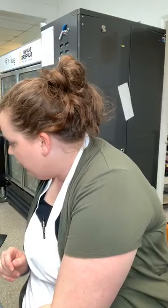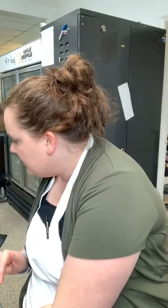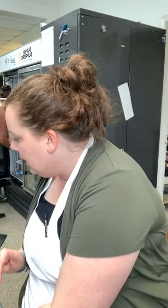Someone asked whether the Esther Cakes comb is pricey. I bought it so long ago I don't remember the exact price, but it is significantly nicer than other combs we've used. If you know you're going to use it a lot, just charge a little bit more for that design when you're doing it for customers and it'll pay for itself.